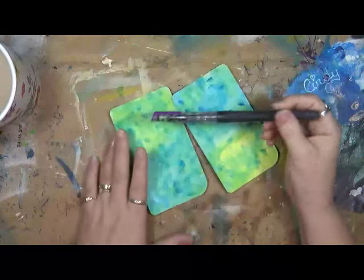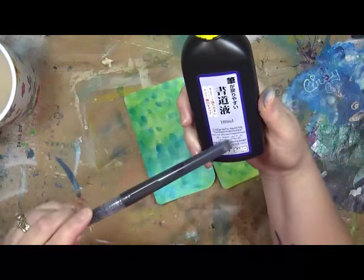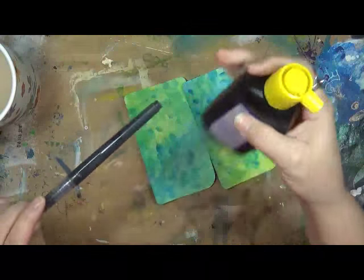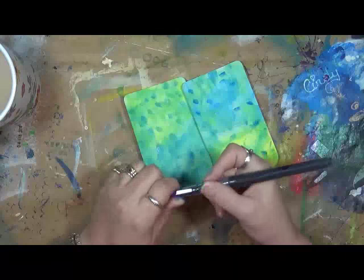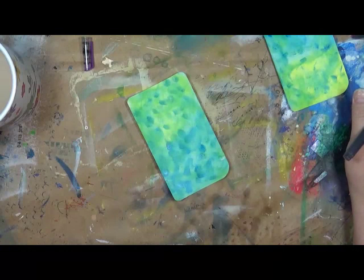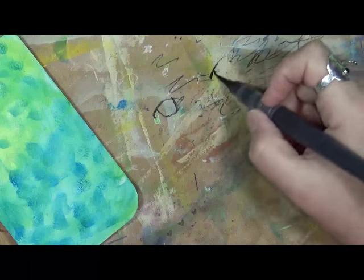I have a Primo water pen and it's full of — believe it or not, it's all in Japanese — a black sumi ink. S-U-M-I. It's a liquid ink normally used for calligraphy. I've got it in this watercolor pen and what I'd like to do — let me show you on my scrap paper first.